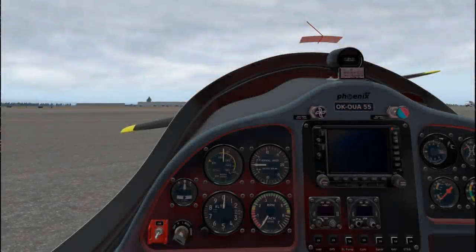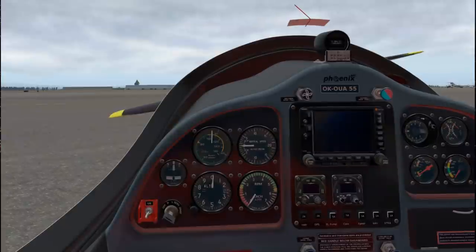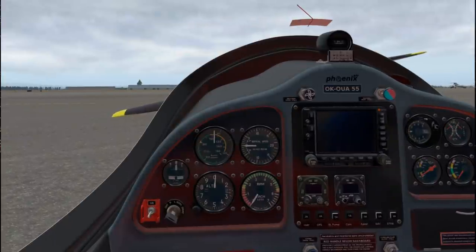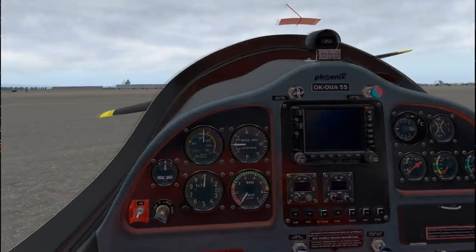Hello everyone and welcome back to my flight career series. This time in X-Plane 11 and we are in the Phoenix U-15 Air Phoenix. At least I think that's how the name of this aircraft goes. This particular model is made by V-Sky Labs and it is a payware plane, though I think it's only about 10 bucks - at least that's about what I paid for it during the sale.